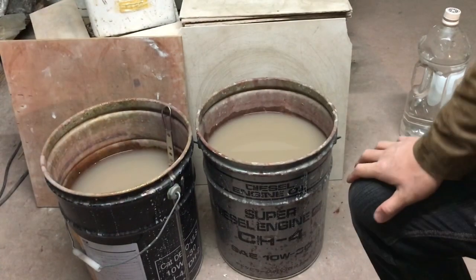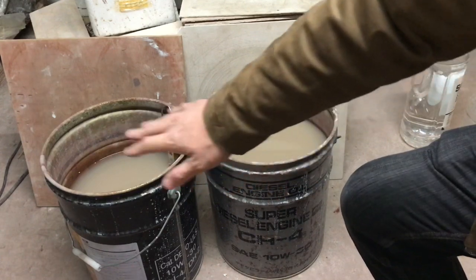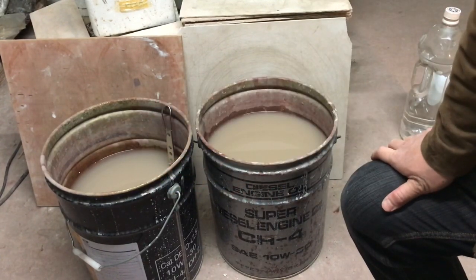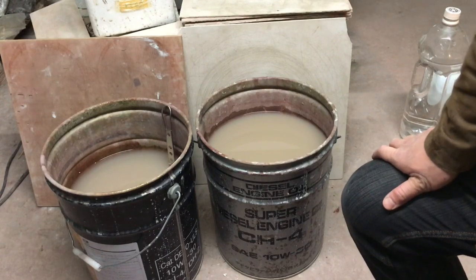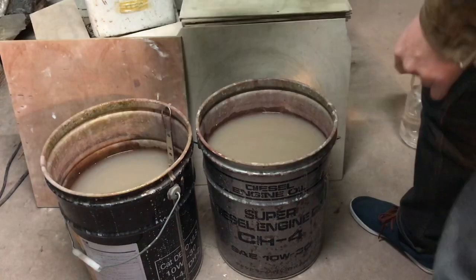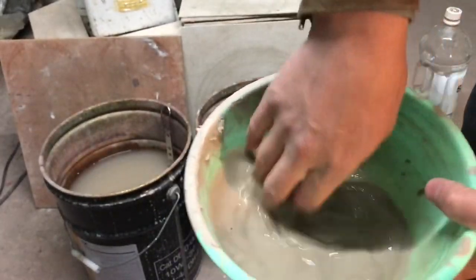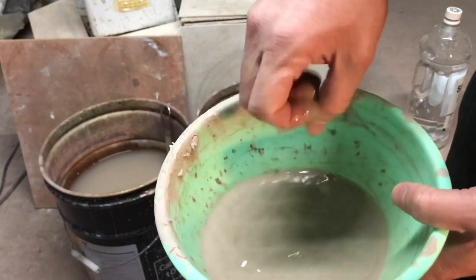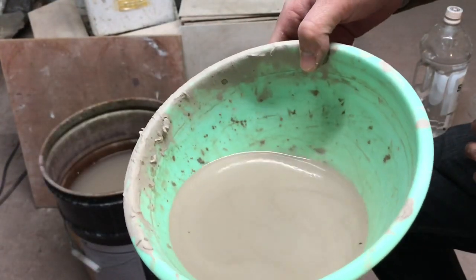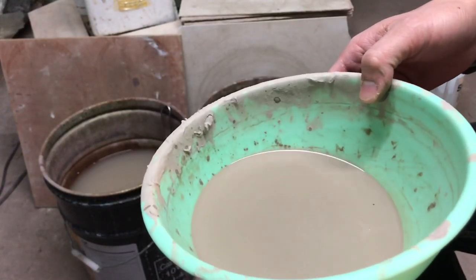冬はこのまま使ったら寒いので、ティファールでお湯を沸かします。これで温かいお水で作業することができます。で、そこで問題の排水なんですけれども、僕の排水システムがこのオイル缶2つを使って排水をいつもやっています。どのようにやってるかといいますと、すごく簡単です。作業中に出たこのドローっとした泥水ですね。釉薬仕事した後なんかは酸化鉄が入っていたり、